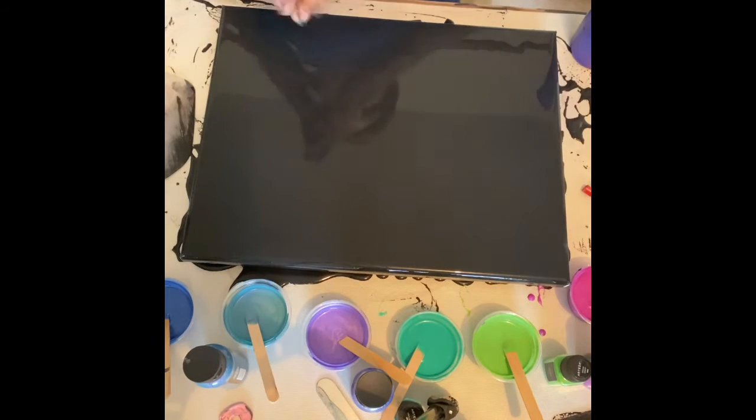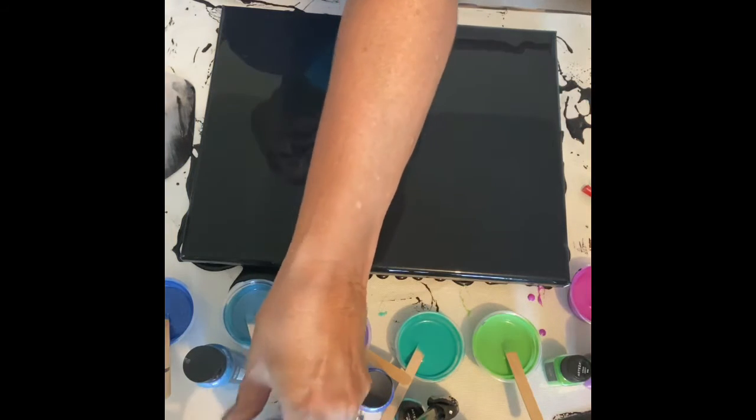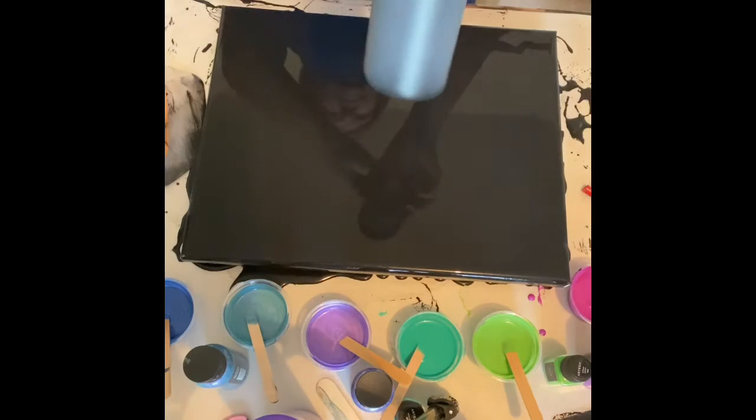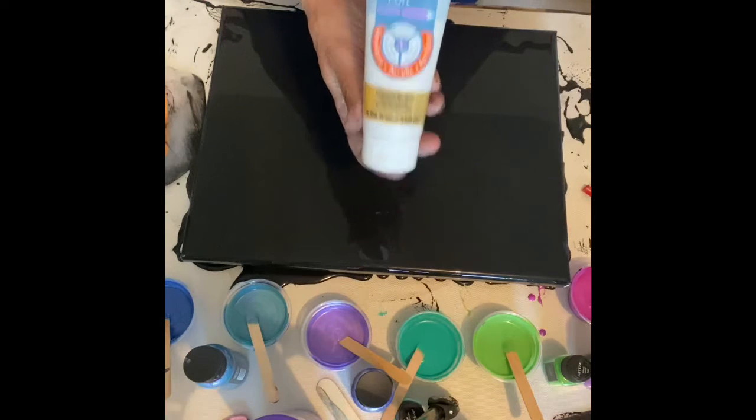I'm still trying to do the Dutch pour and I have already flooded my canvas with black — Mars Black by Liquitex — and I did add a little bit of the iridescent medium into it. That's the Artist's Loft iridescent medium.